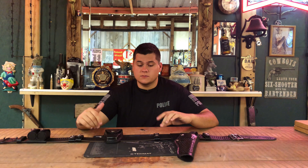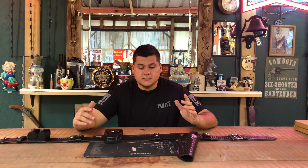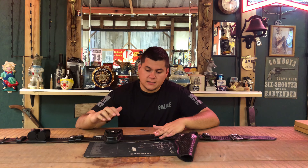Hey guys, today we're back with another gear review and today on the channel we're going to be doing an overall review on the Rick Grimes duty belt. Stay tuned for this one.